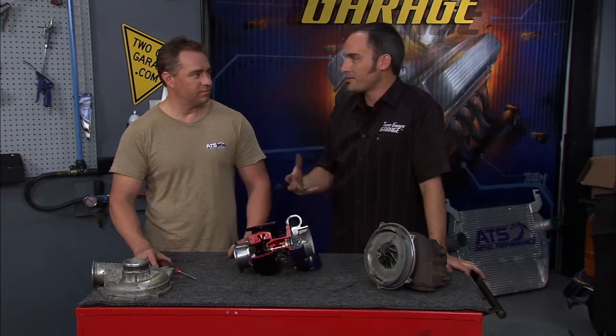Hey, welcome back. As promised, we're back with our turbo, our cutaway. We're going to walk through some of the technology. And the best guy you can have to help — this is Clint from ATS Diesel.